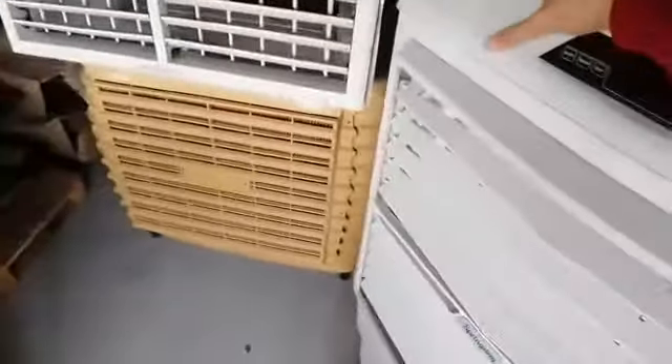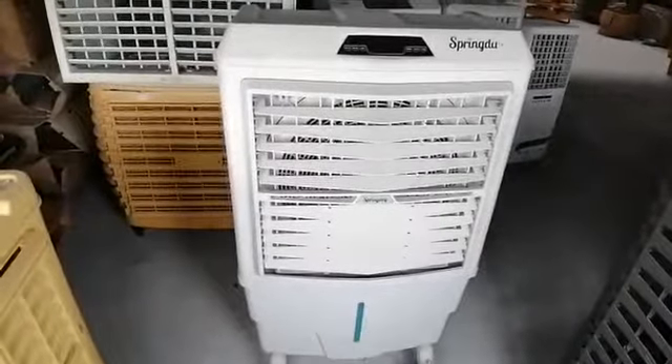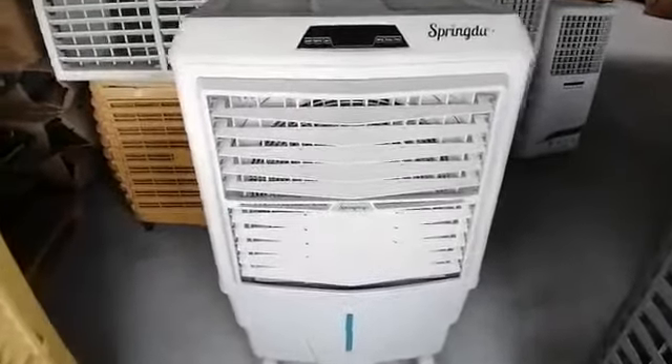If you have any questions about evaporative air coolers, you can leave your comments in the comments section, call us on our WhatsApp number, or send us an email. Thank you very much.